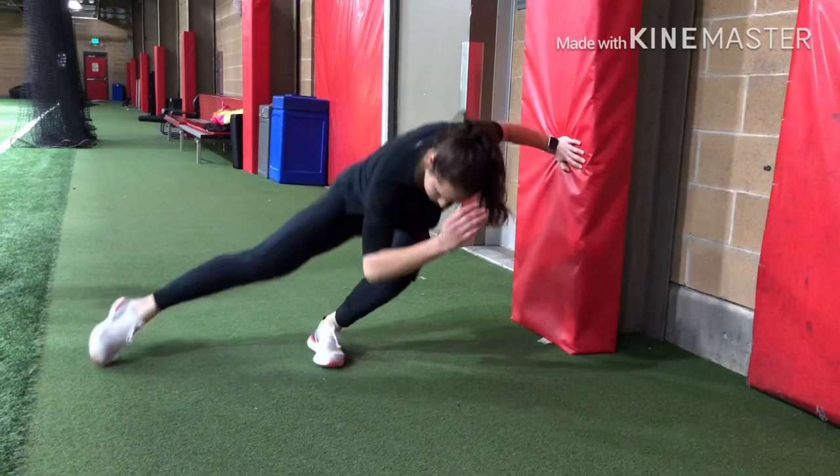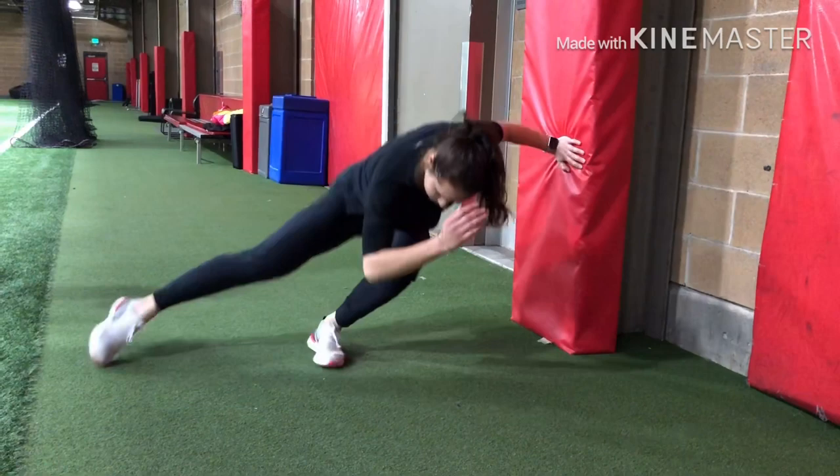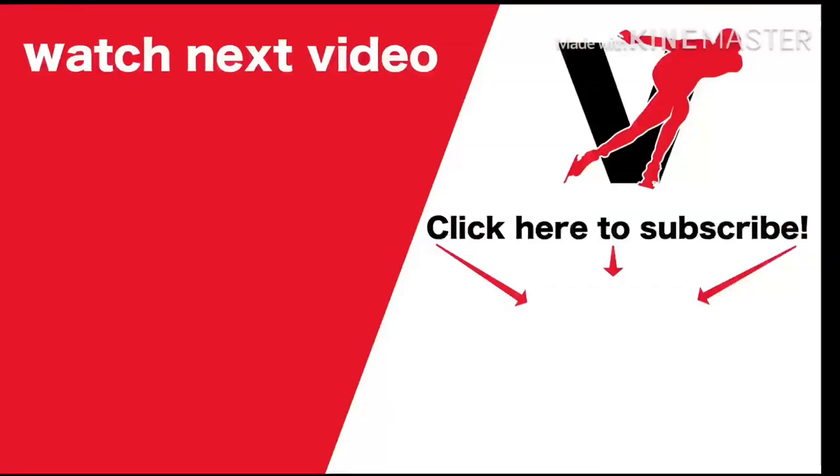Here is the wall push, which forces you to get immediate pressure. As soon as you put the foot into the ground, you start pushing. So keep leaning and keep pushing.